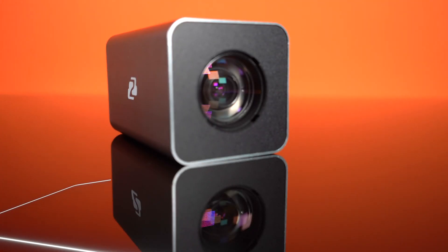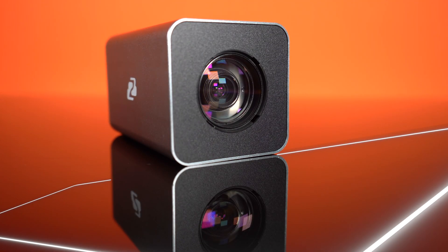Hey GearHeads, Nate here from the tech support team. Today we're doing a little video on the BG-B20SHA box camera. This is a great camera for live streaming — it's very compact, great for putting it in the corner or using it for a fixed angle. It's very easy to set up.